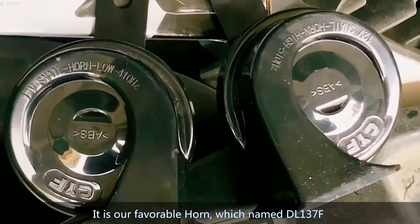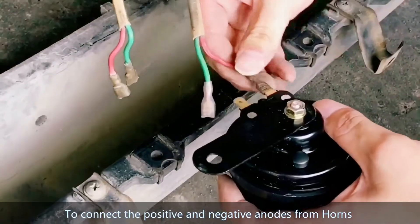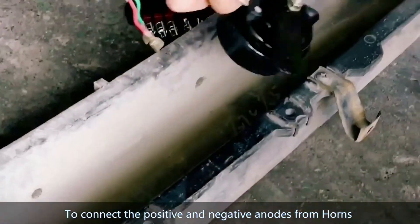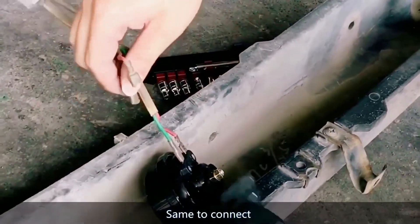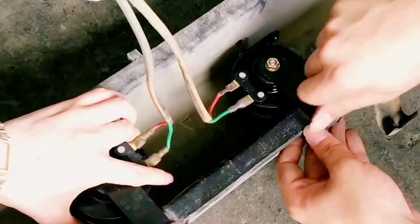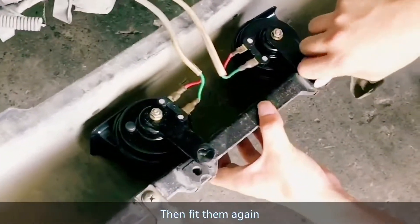This is our new horn, named ZL137F. Connect the positive and negative terminals from the horn — same connection method for both. Then fit them back in again.